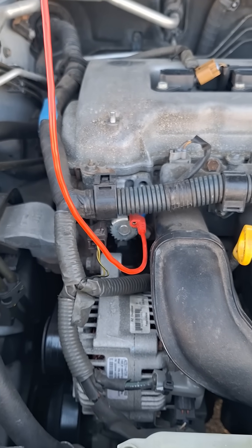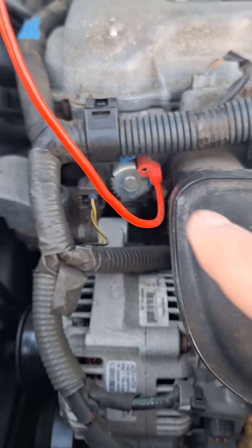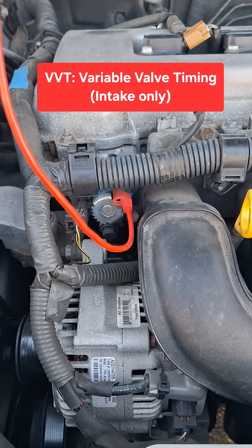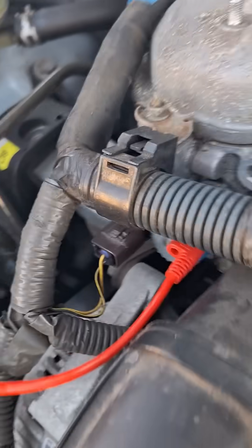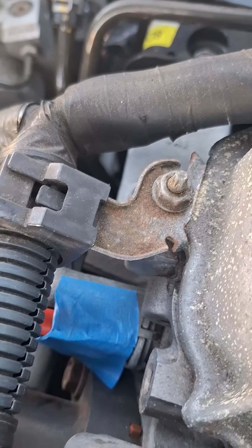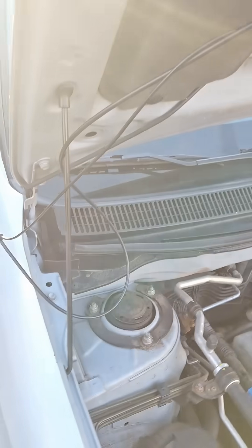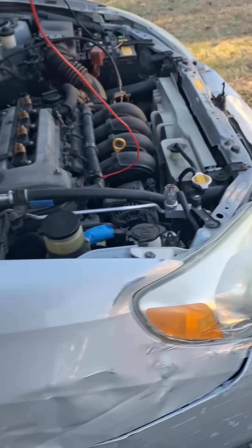What is going on guys? Let's try an inductive pickup on this VVT solenoid on this 2006 Toyota Matrix. I just have the end of the lead taped right next to the solenoid using some painter's tape, and I also have a ground, and the line goes into the vehicle through the passenger window here. Let's see what kind of signal we can pick up.